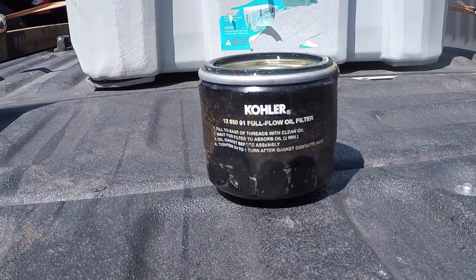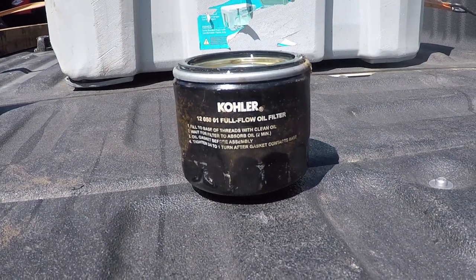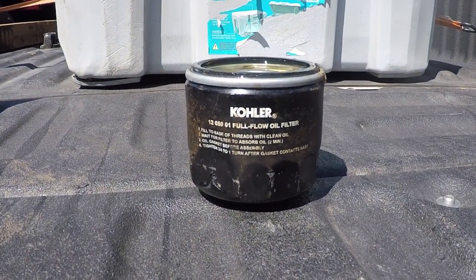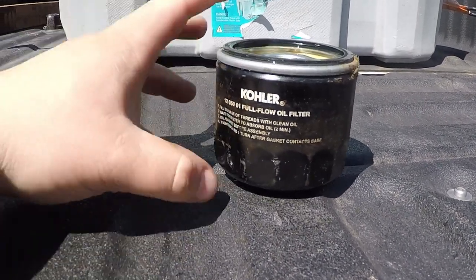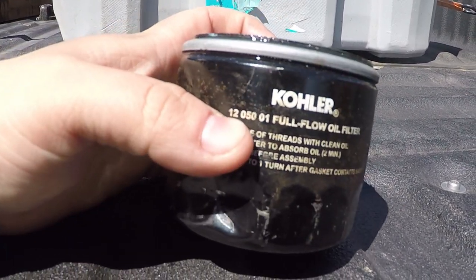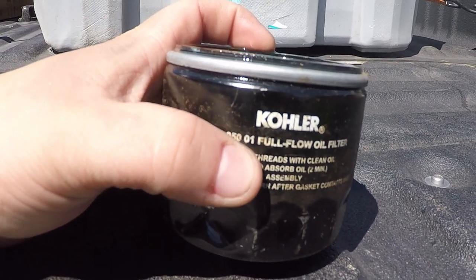Good afternoon YouTube, today I have a little hack for you involving these Kohler oil filters. This is model 12 050 01, you can see it right there.